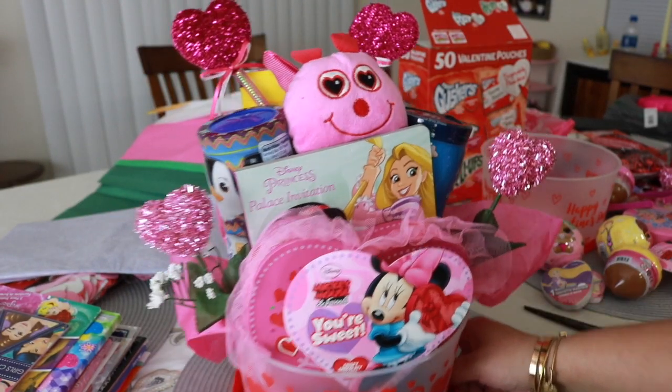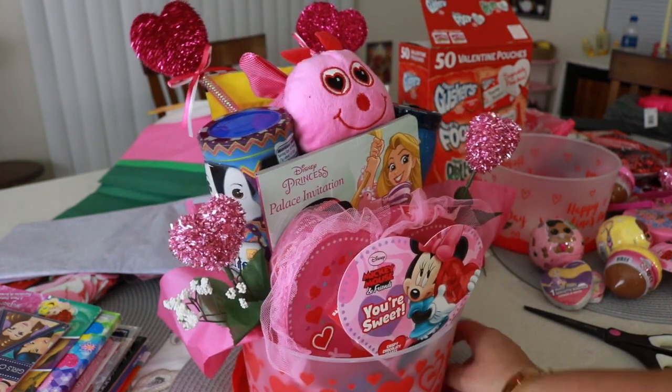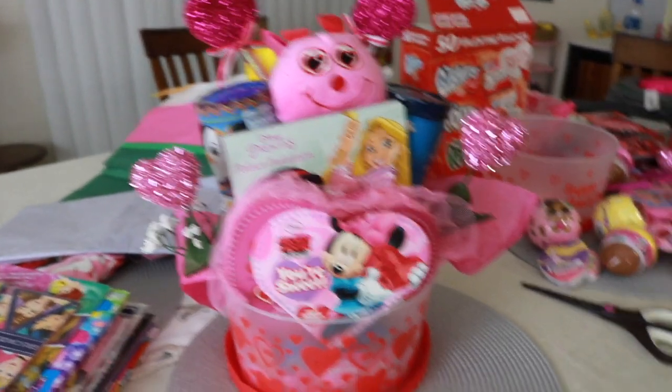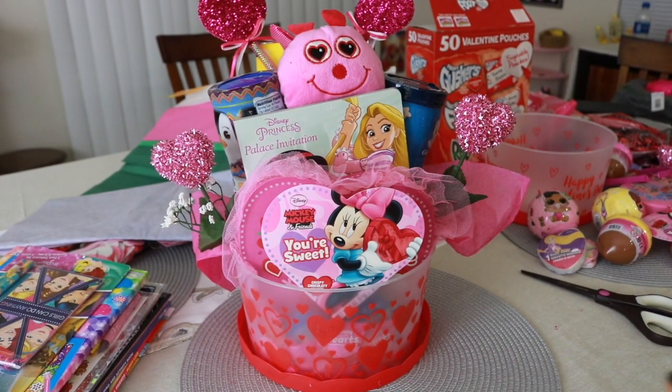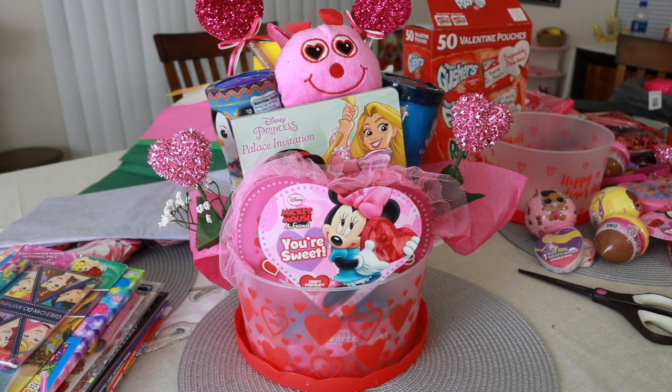So that is Paige's basket all done and ready to go. The last thing you do is just put the plastic over it in the bowl. I'm going to do Penelope's real quick and then show you that.